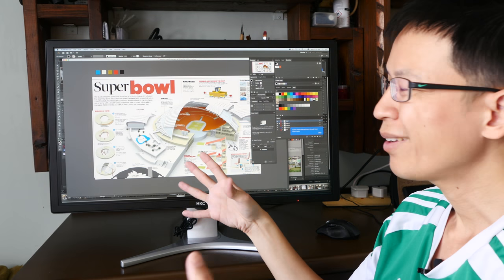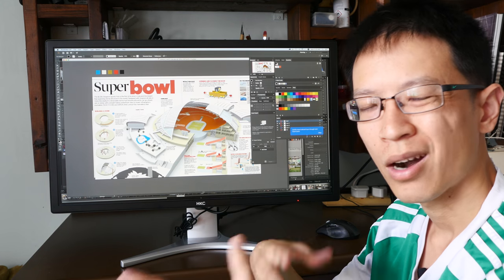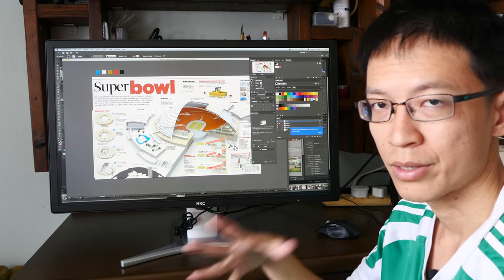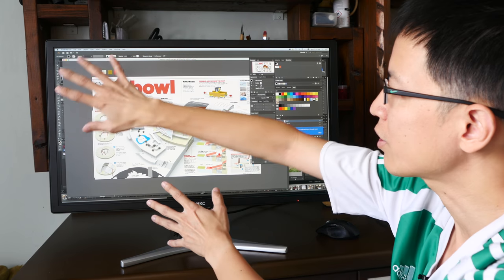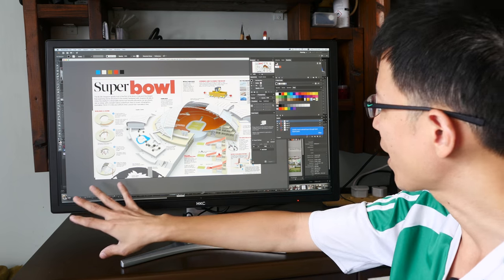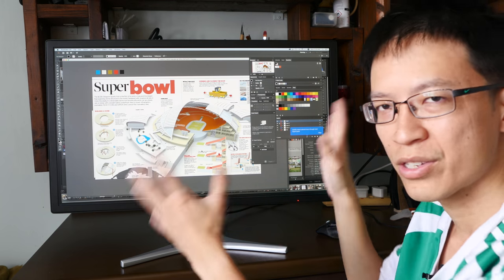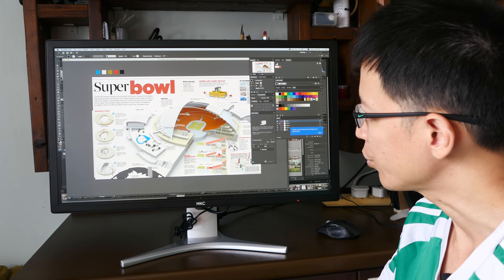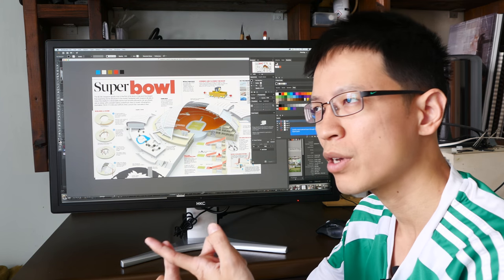So the main downside for this monitor would be the backlighting — if you watch a lot of movies or work in a completely dark environment with the screen totally dark, the backlight will be an issue. But for my work purposes, with the user interface lit up, I really don't notice the uneven backlighting at the corners. Under normal working conditions it looks good and more than satisfactory.